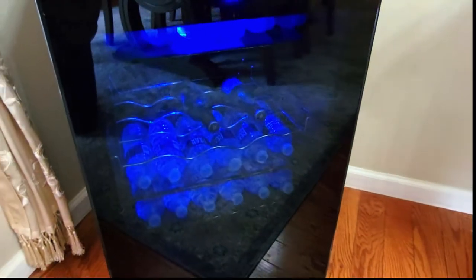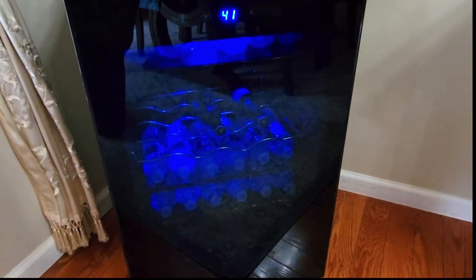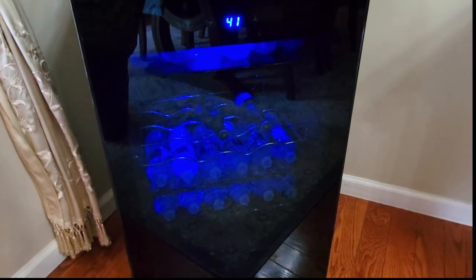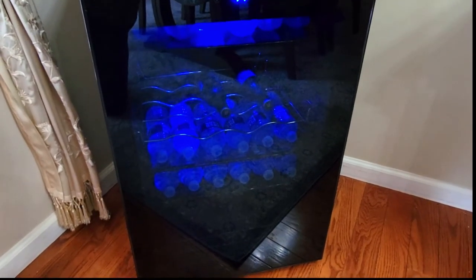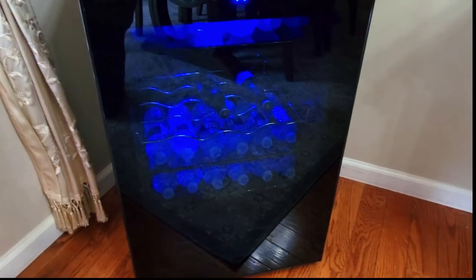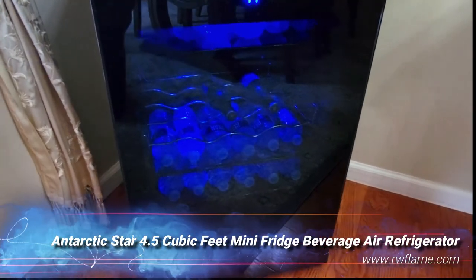One of the other features that I love is the blue light, which is perfect for ambiance. In the evening you get a very dim, cool blue light and it just looks great. I can't begin to tell you how many people compliment this mini fridge when they walk into my home — they always ask where I got it and they open it up and are amazed at how awesome it is.